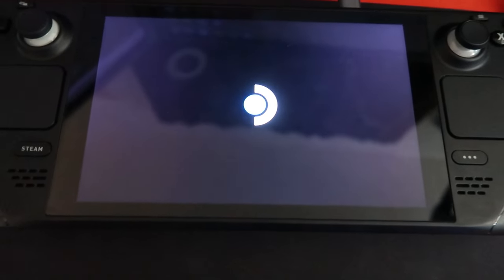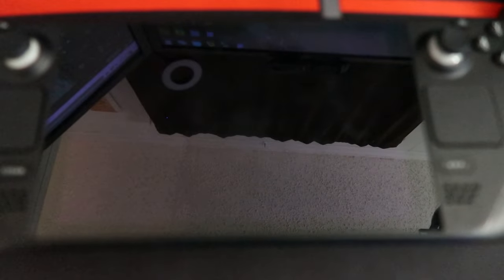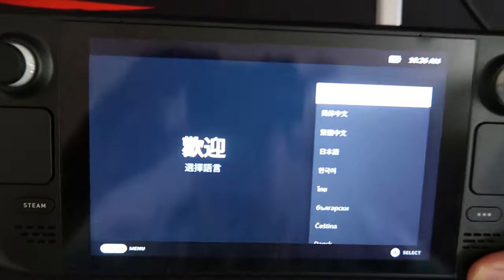Once that is done, congratulations — it's going to start the installation process. Mine took about 30 minutes. Once it's done, you have successfully installed SteamOS.